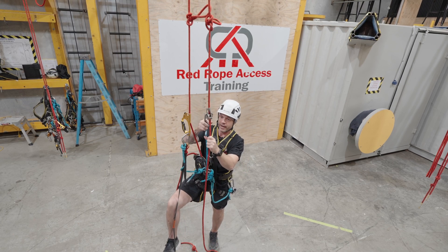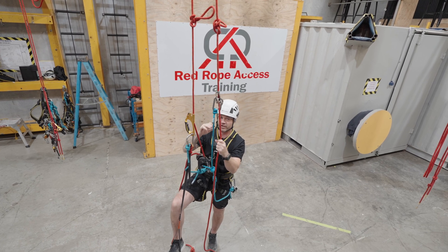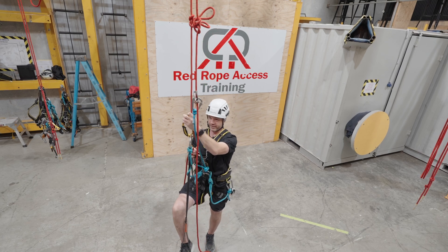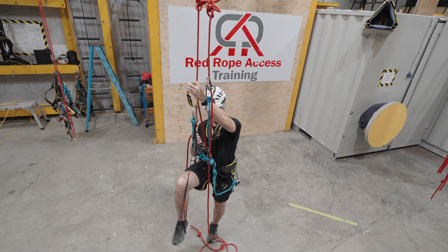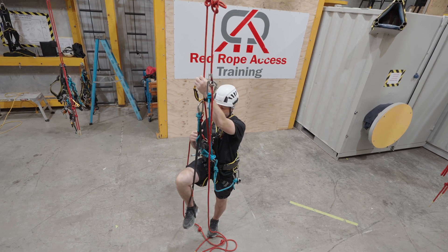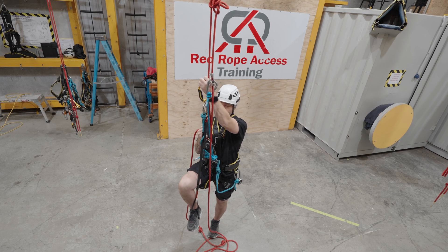Same as always, best practice — backup device on first on your secondary point of attachment. My primary is going to be my descender. This time it's a little bit different from obviously climbing your ascender, so I'm going to grab that tail of that descender and I'm going to use my leg. Everything's the same — everything comes from your leg.